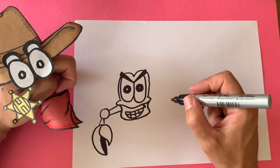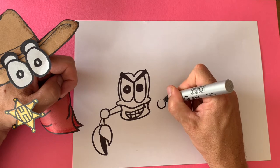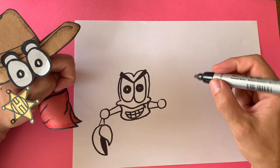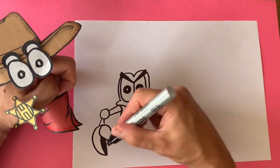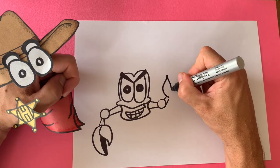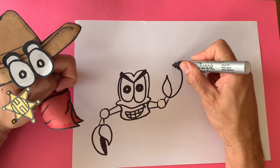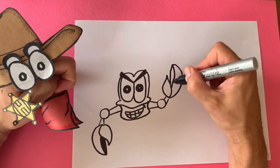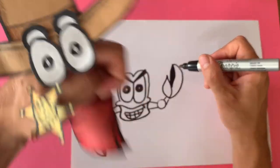Let's do the other claw. Draw that crab elbow, connect it with the lines. Let's make that one claw down and one claw up — big one and two, big curve, bring it on down, and then draw that line and shade. This hermit crab is really shaping up and looking awesome!